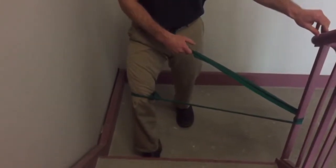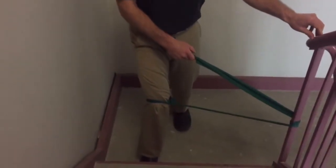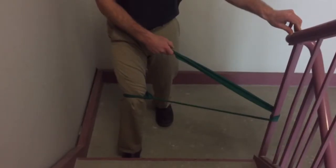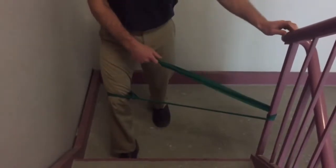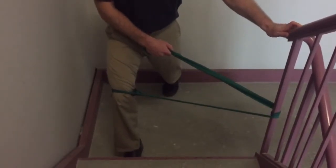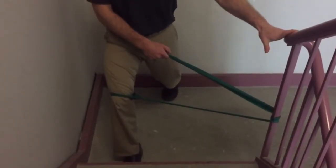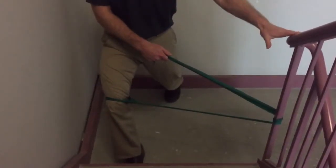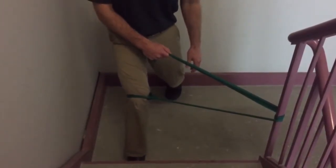I may start off initially holding on to get some feeling of this motion. I'll come out, come back in slow, and back out. The further back I step this leg, I start to drop into a little bit more of a front knee bend — a little bit of a mini lunge. I can do the same thing here either holding on or not holding on.